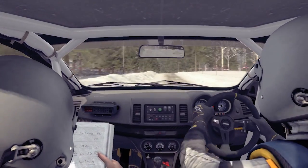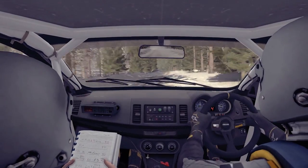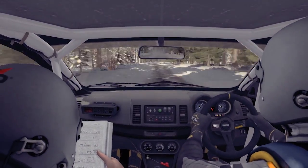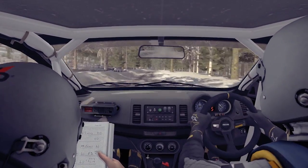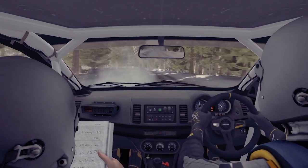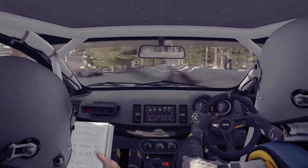Left 6 over bump, and right 6, into left 6 over long crest, 80 over bumps, right 6 long, over bump, and left 6 over bump, continue for 80, line for 80, left 5 over bump, caution, 60, braking, crest, into right 3, don't cut, 40.